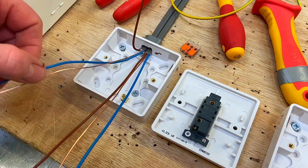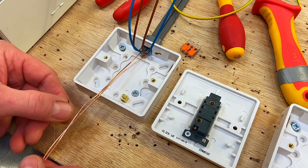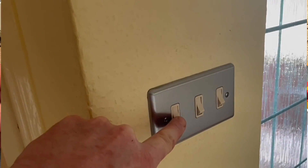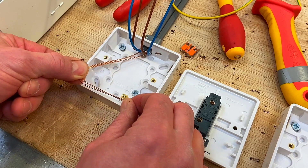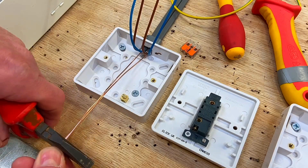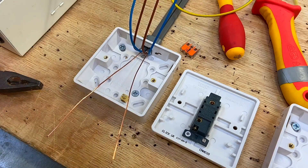Let's look at terminating the CPCs first. Let's fold the other conductors out of the way and concentrate on connecting the CPCs. We've got an insulated box and an insulated switch, so we don't need a CPC for earthing purposes — we need it if there was an exposed conductive part or a metallic light switch. However, we're still going to connect them in the back of the switch itself. The rule is approximately 70mm longer than the box for all conductors, so I'll cut those off at that point and then we can over-sleeve — we've got to put our green and yellow sleeving on.